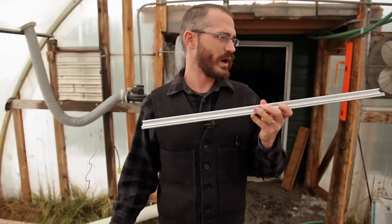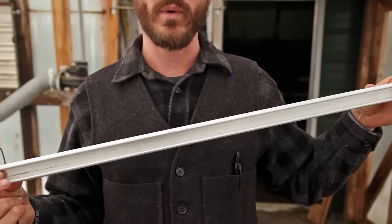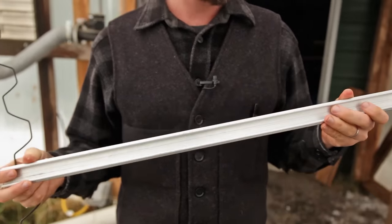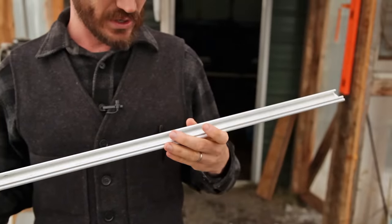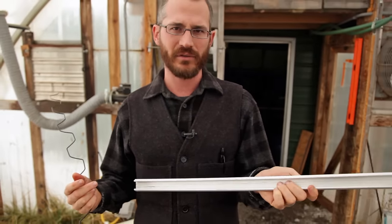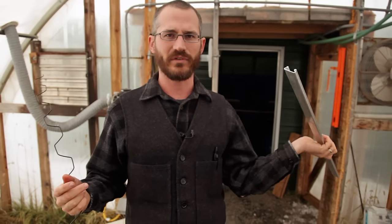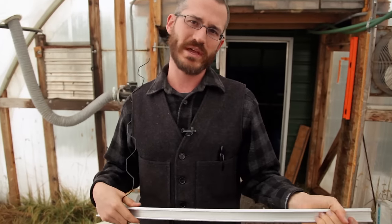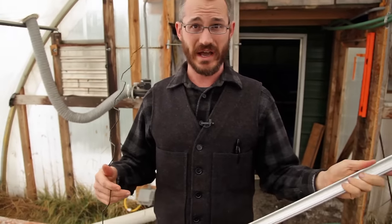The next question is how do we attach the polyethylene to the greenhouse? This is what we use — aluminum wiggle wire channel. We usually buy it in six-foot lengths. We take this and screw it into the baseboards along the bottom of the greenhouse, then screw it over the end wall. It goes down tight over the framework on the end of the greenhouse and along the baseboards along the sides.